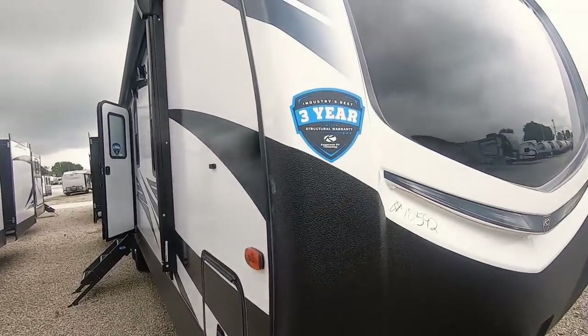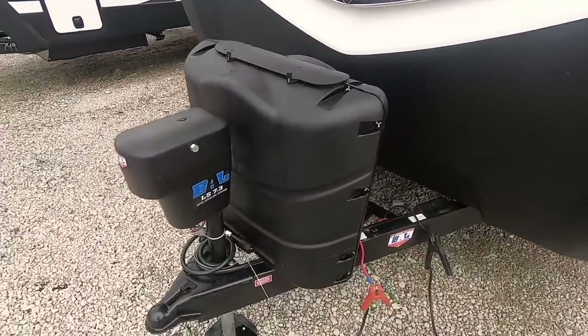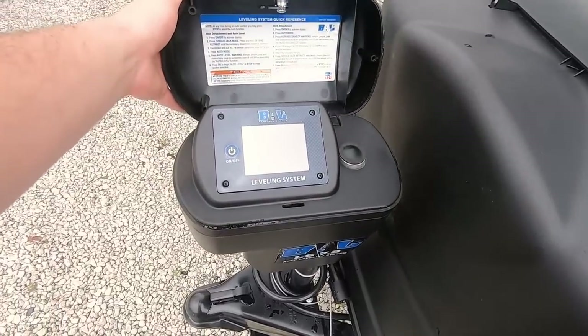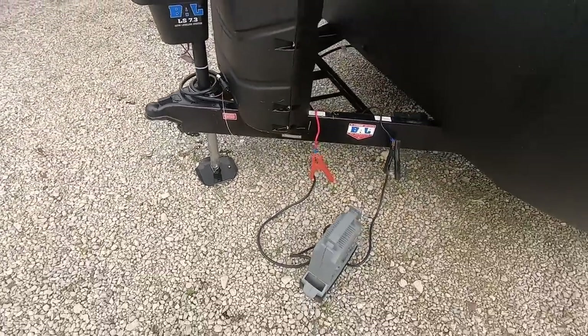This also has Keystone's three-year warranty. We've got two 30-pound LP tanks here. This also has the seven-point auto leveling system — just touch that and it'll auto level.